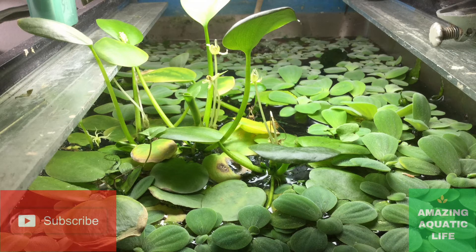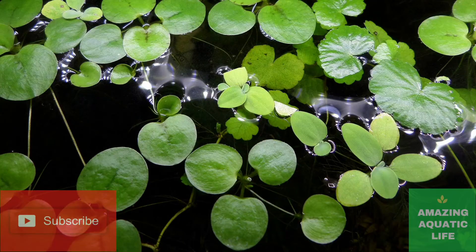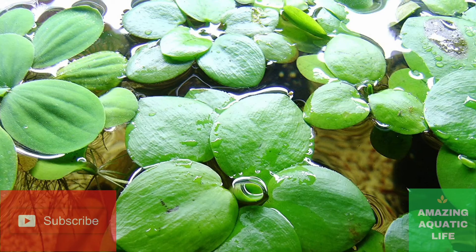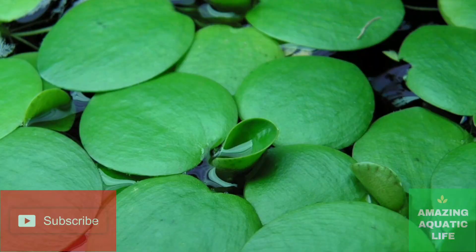The plant usually reproduces sexually via flower pollination and seed production, but this is quite a challenge to achieve in a home aquarium. In most aquariums, reproduction of the plant usually occurs through a process known as stem fragmentation. Through this process, smaller plants break off the main plant and grow to form full new plants in a different location.